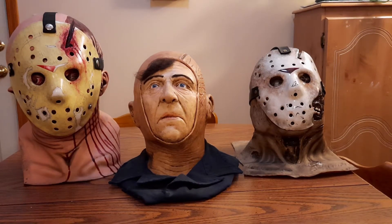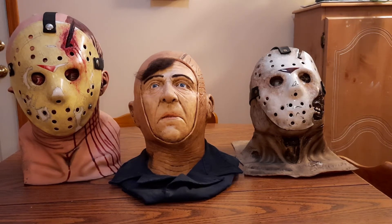To our left we got Part 4 Jason, to our right we got Part 7 Jason. But enough about them — this is about the man of the hour right now, getting his mask: Mr. Roy Burns. The Roy Burns bust was painted by Jesse Aarons. I'm saying his name right this time — I made sure I got the last name right. I apologize, Jesse.